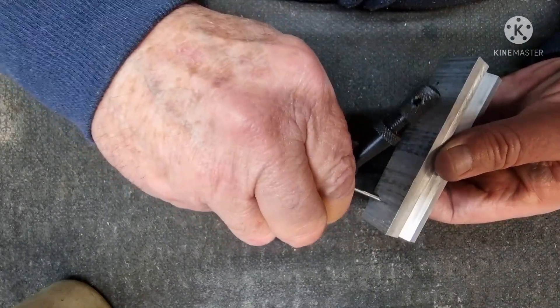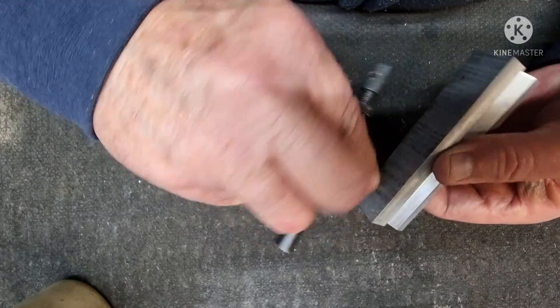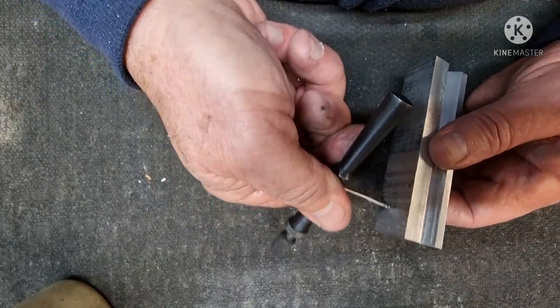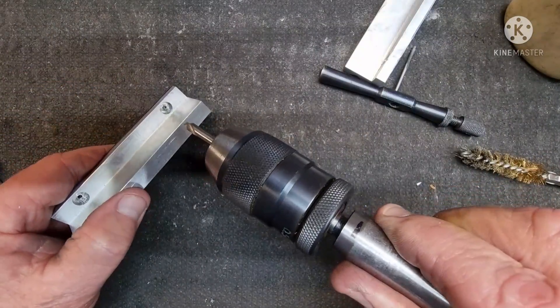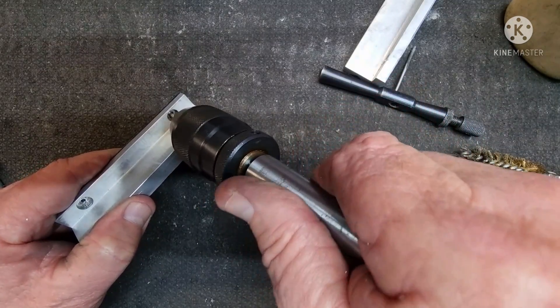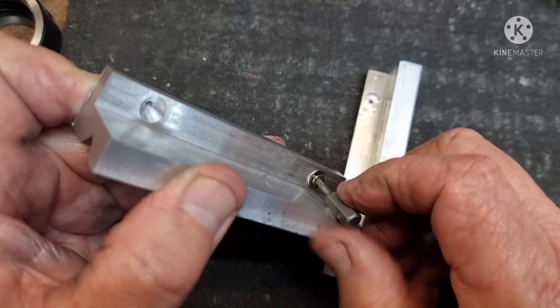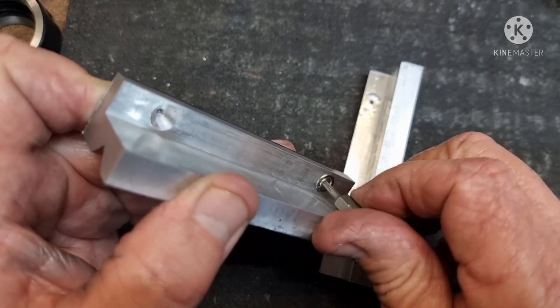With small taps I prefer to hold the job in my hand — less chance of snapping them. I'm using a centre drill to get rid of the burrs and install the magnets.